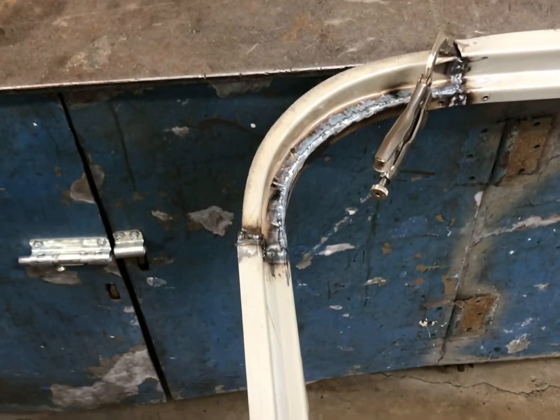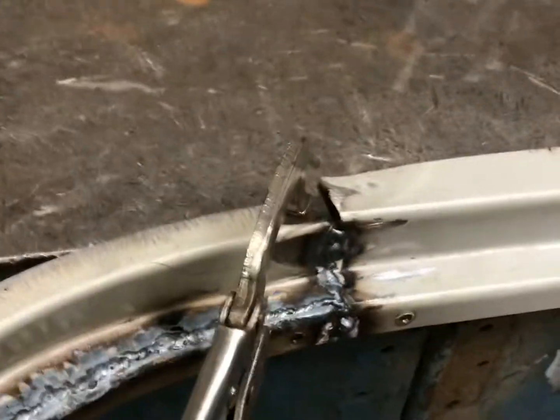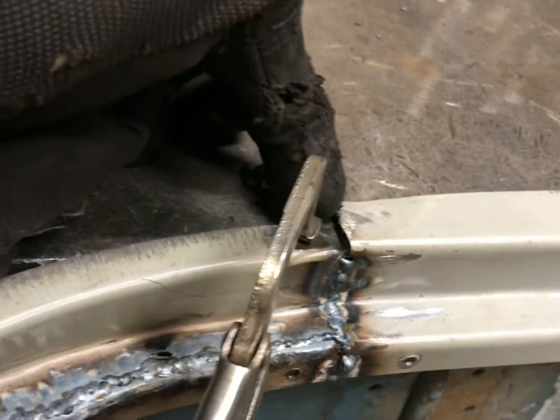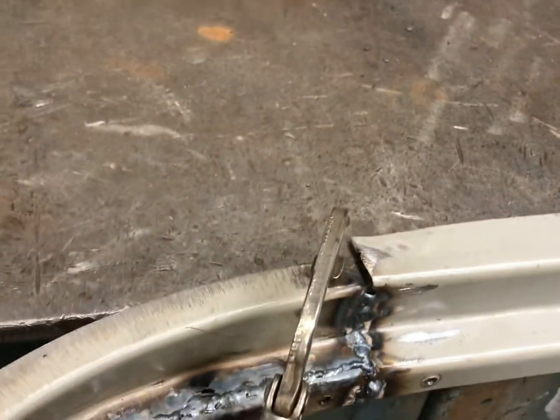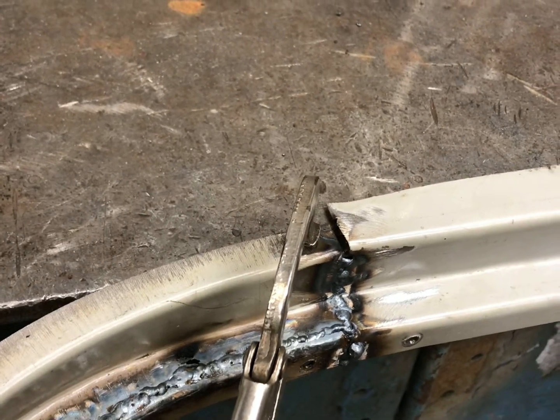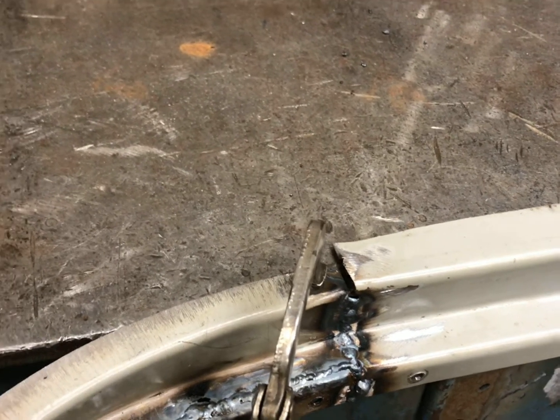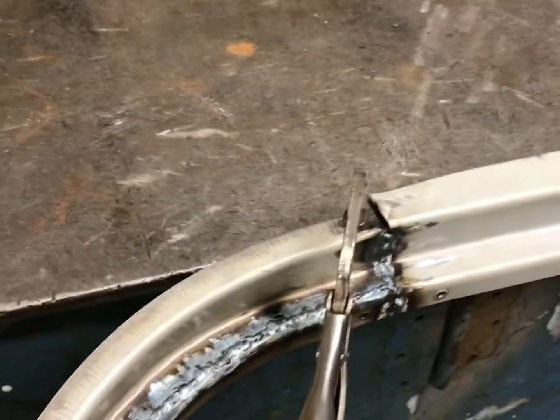I'm working on getting this piece welded together — you can see I've got mostly TIG welding done. There's a little gap right there that doesn't quite line up. The plan is to use the edge of the bench, where it's a nice hard edge, and try to gently roll that down so it matches the curved piece, without having to do any cuts — just slowly push and hammer it together. I'll give that a shot and see how it comes out.